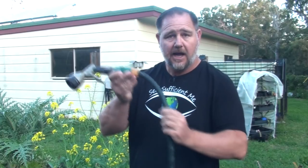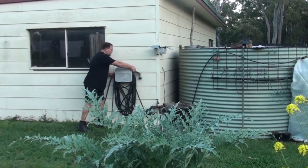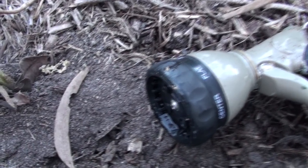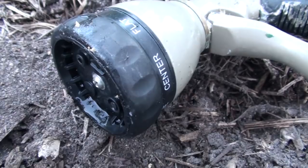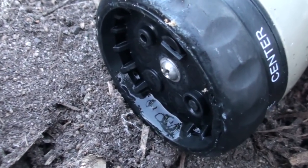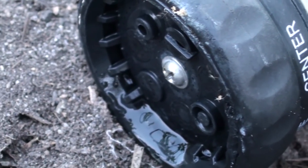Another quick tip: always place your sprayer up and away when you're finished with it. Never leave it on the ground or near where ants frequent, especially if you're not watering regularly, because ants love making their nests inside these heads. And then when you go to water, the ants will be forced out of the tiny sprayer holes, clogging it up — and that usually requires the head to be taken apart to fix.